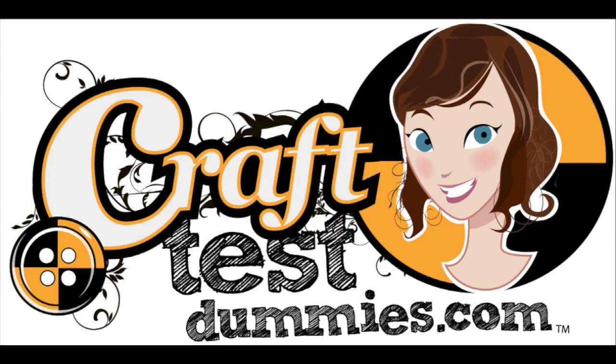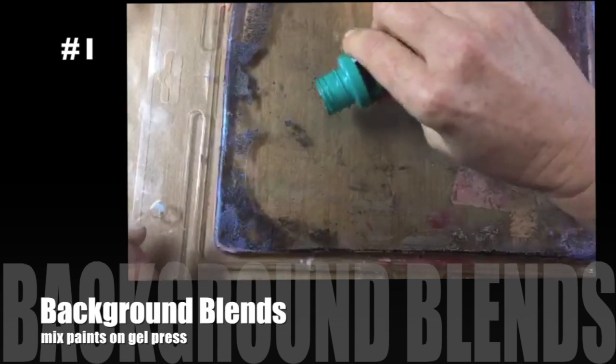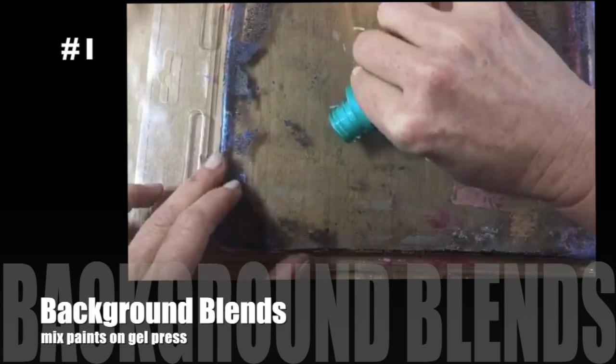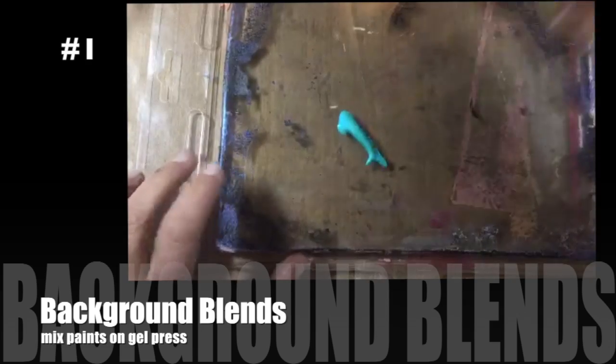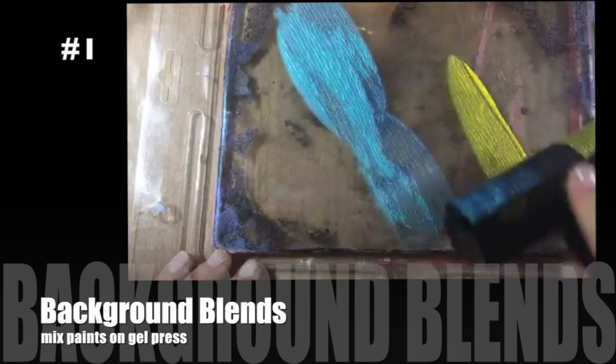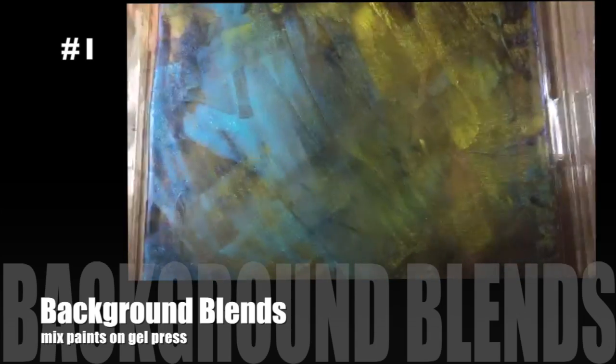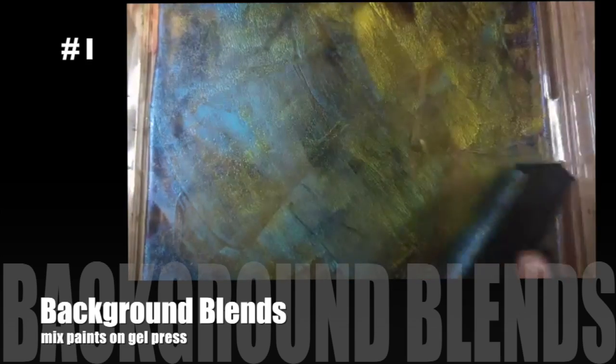Hey crafty friends, this is Jenny from craftteststummies.com and today I want to share some printing techniques to be used with either a homemade gelatin printing press or a commercially made one. The first thing we're going to do is called background blends. We're going to take some acrylic paint — I like a medium body — and apply it directly to your gel plate. I'm using a brayer and just loosely mixing the paint onto the surface.